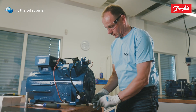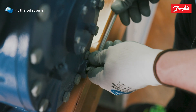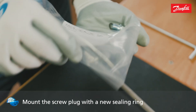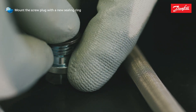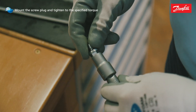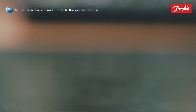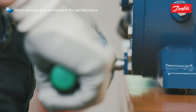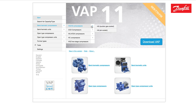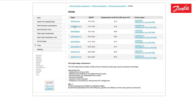Slide the oil strainer into the compressor housing and tighten it in place using the allen key. Use a new sealing ring for the screw plug on the compressor housing. Tighten the screw plug to the specified torque. A list of tightening torques for screw connections can be found at vap.bock.de.